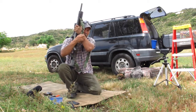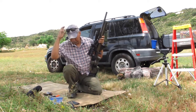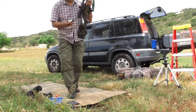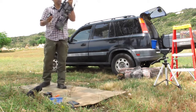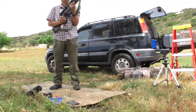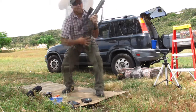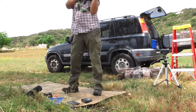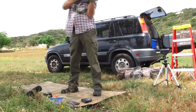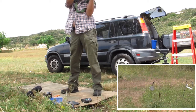I'm using the short action precision sling. Let's get started.